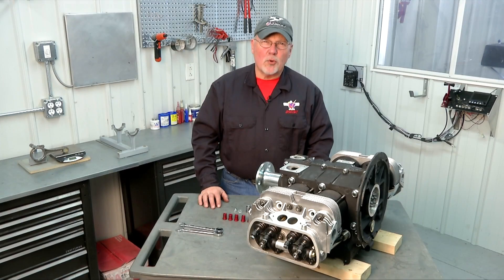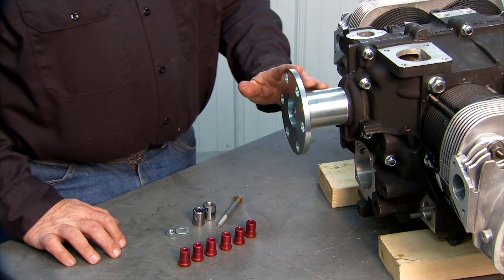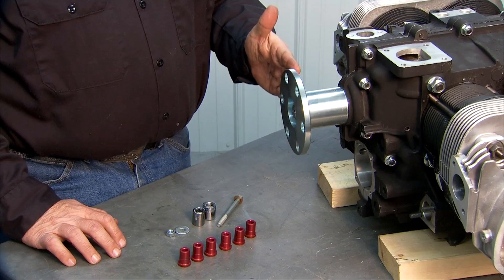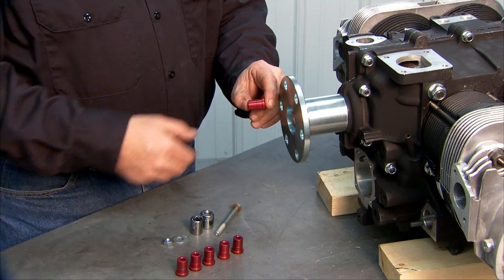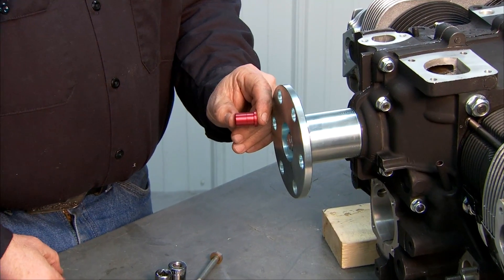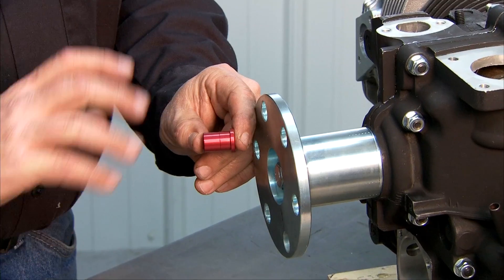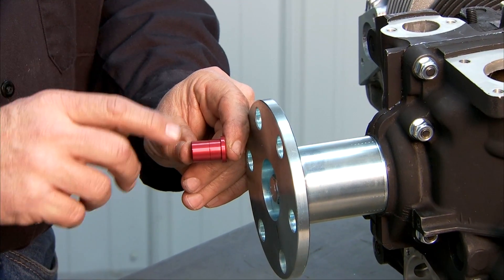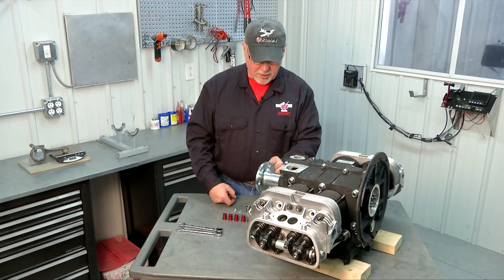In this segment we're going to install our propeller drive lugs. Our hub that we have installed on our crankshaft does not have any drive lugs in it. We have to install these lugs, which we will press in using a bolt and a couple of spacers. When you install the propeller on the hub, the torque of the propeller is actually transmitted to the hub through these drive lugs rather than just through the bolts that are holding the propeller on.